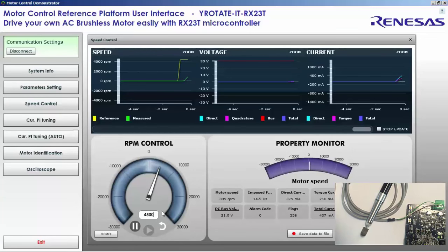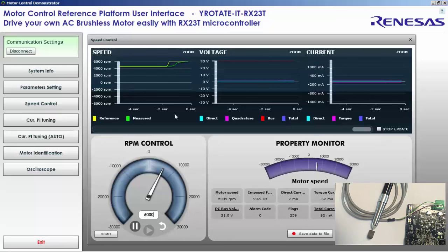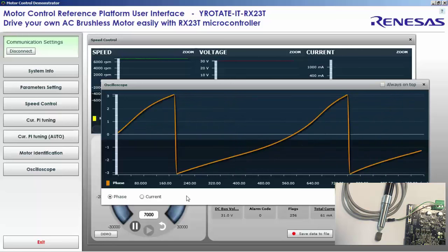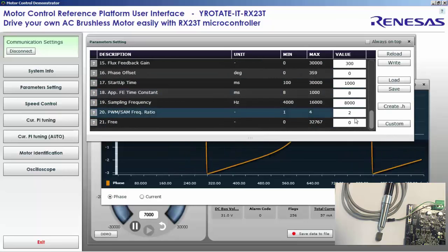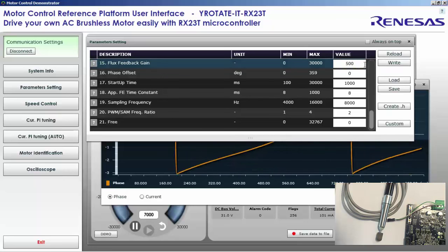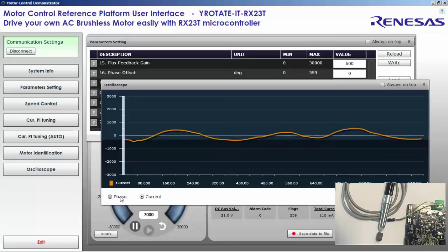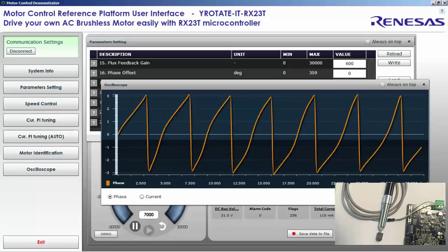We start by giving 1.5 times the minimum speed — about 4,500 RPM. It looks okay; we are running at 31 volts. Step by step we try to increase the speed. When we increase the speed, by looking at the phase we can see some instability. We play with the flux feedback gain, which is used by the flux estimator to ensure higher stability. By increasing this value for high-speed motors, we can increase stability.